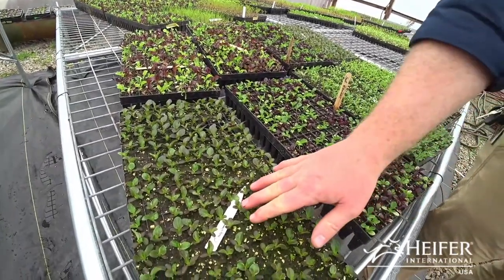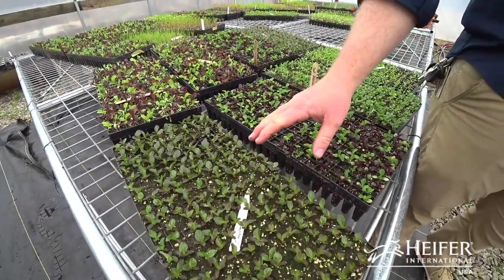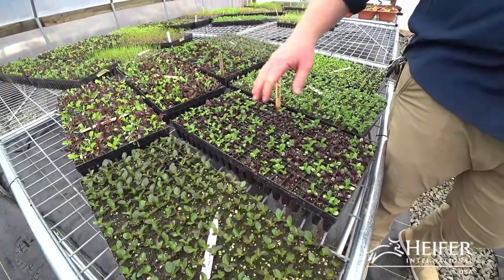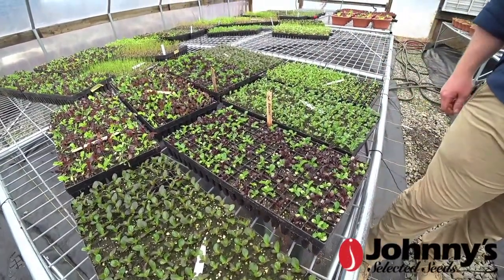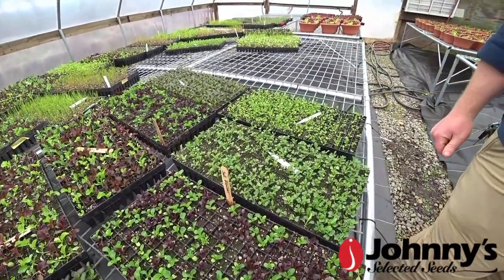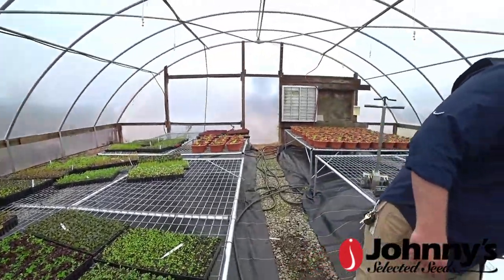This is Segalane - I think it's a small dwarf bib lettuce. This is Salanova, a standard for a lot of production growers. You can cut it, it comes back, you can cut it again - especially in the winter time.